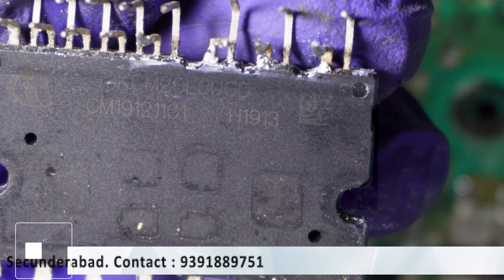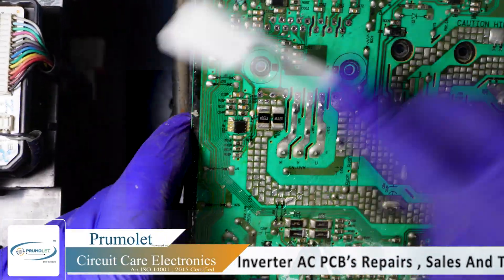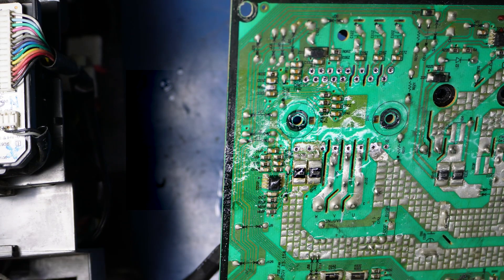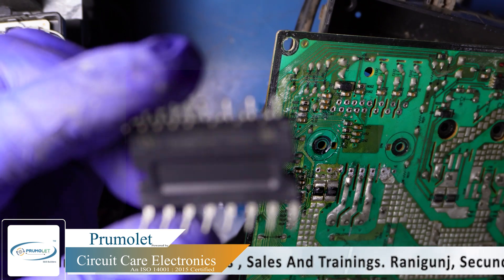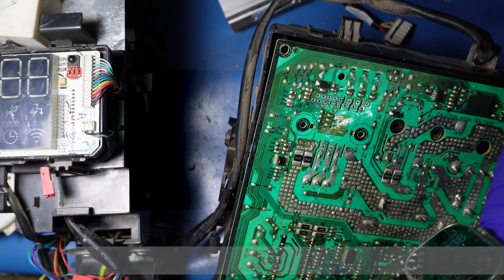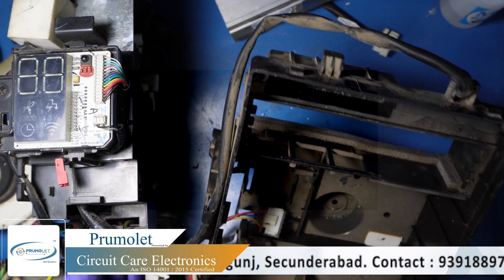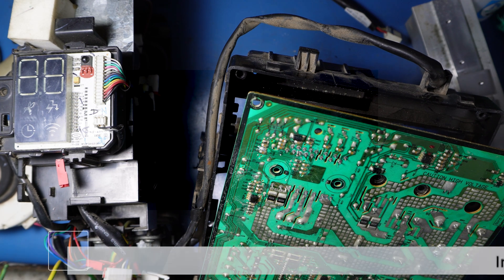This is the IPM — IKCM20L60GD. So we'll replace it with a new one. You can see here it's a new one, so we are going to replace it.